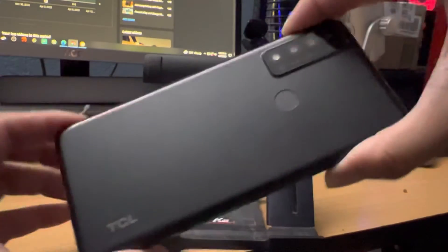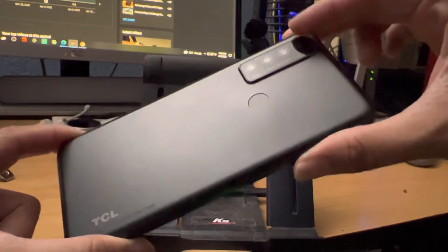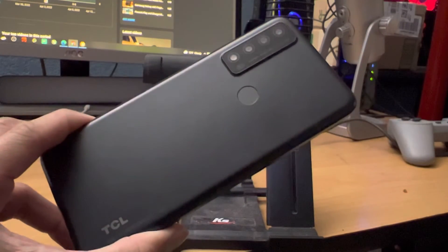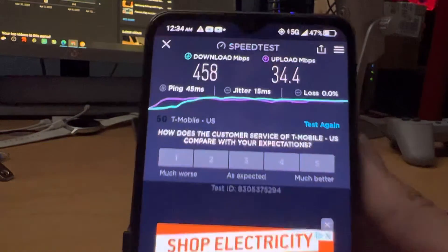This is the TCL 30XE. They are also sending me the TCL 30V, which is pretty much the Verizon variant of it. I don't know if it'll come with a SIM card or not, but I did want to look at that phone just to compare the two devices and see what the differences are.